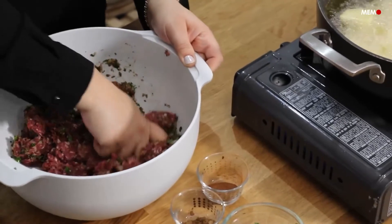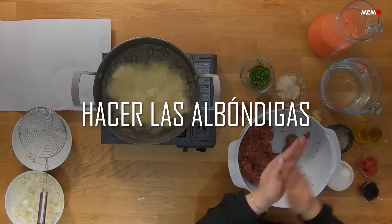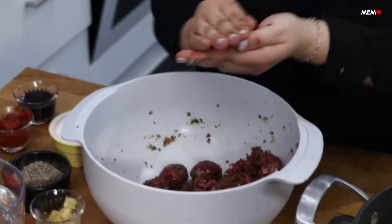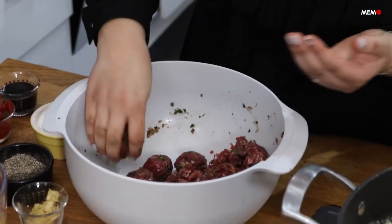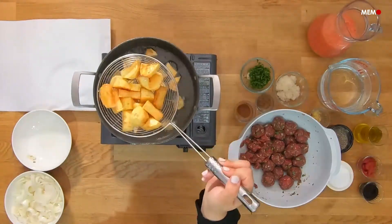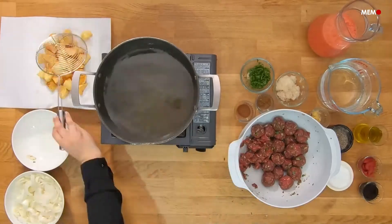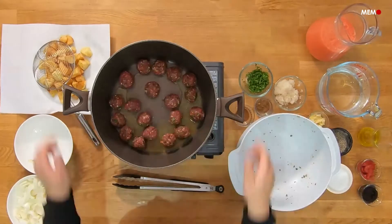We already know that so many Middle Eastern dishes have a story behind their name and this is the case with Dawood Basha. It's said that this dish was being made for an Ottoman nobleman, Dawood Basha, but the cook forgot one of the ingredients and was punished, so the dish was linked to Dawood Basha after that. I have no idea how true this story is but it's always fun to hear these little stories, and regardless of where the name came from, I can definitely tell you it's absolutely delicious.